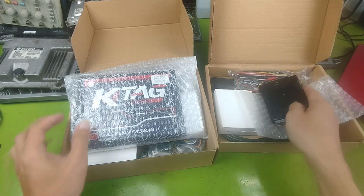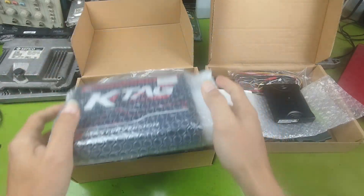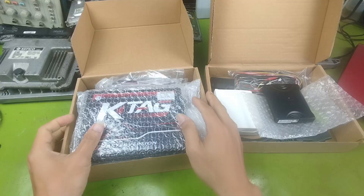At the moment I don't have an online shop, so please contact me directly through Gmail or my Facebook fan page. You can find the links in the video description.